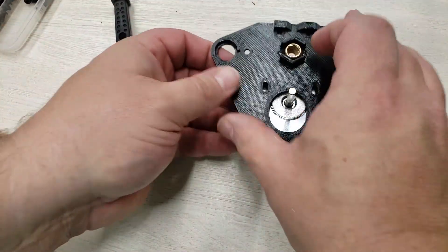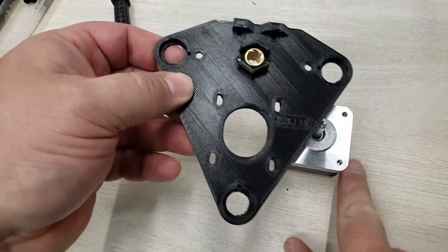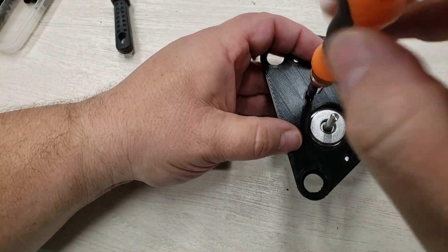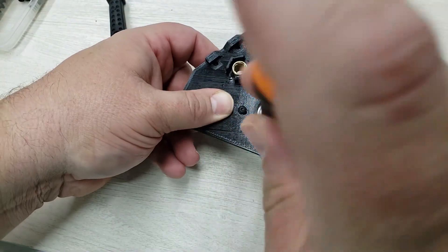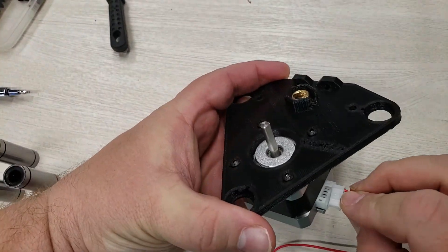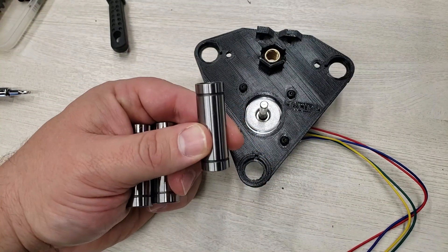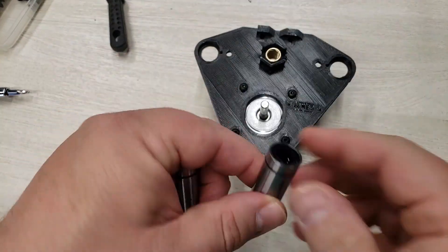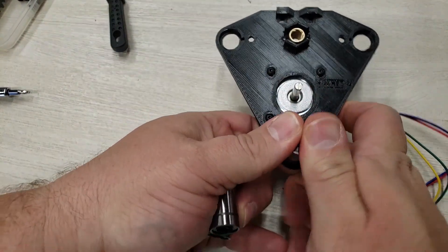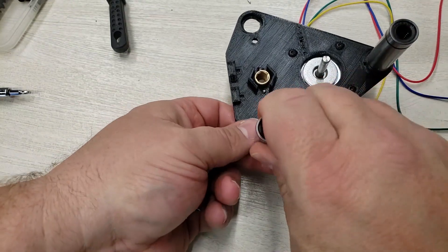Now we're going to attach the stepper here. This indicates the direction of the wires, so we want to make sure we're pointing it out in that direction. Now that we have that done, we're going to attach our wires. Another deviation I did is instead of the plastic printer bearings, I went ahead and got some linear bearings — links are in the description. We're just going to snap these in place.